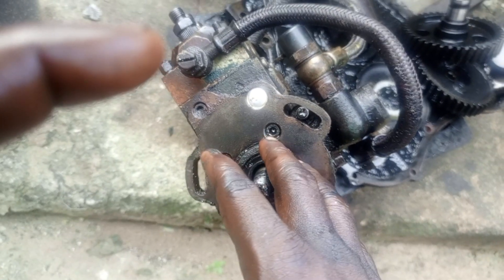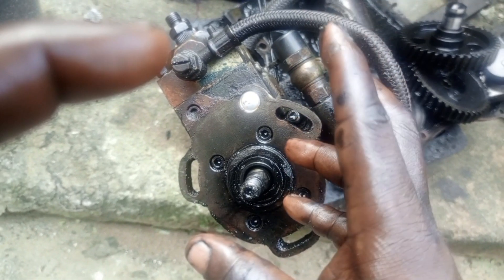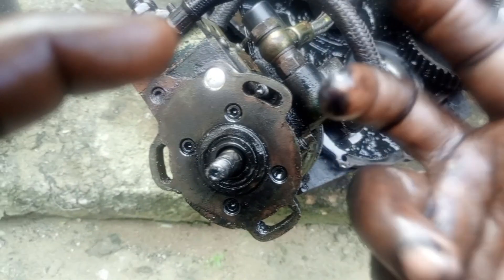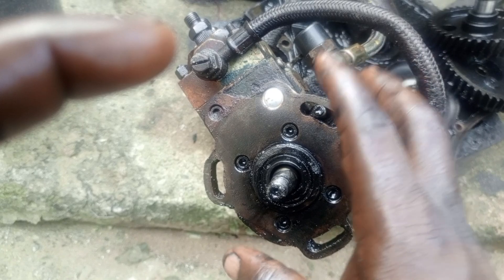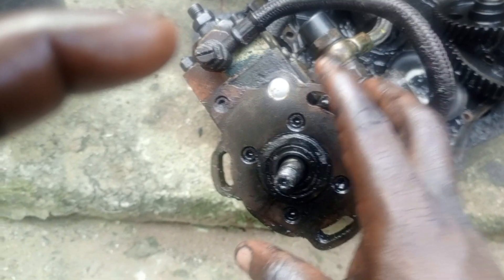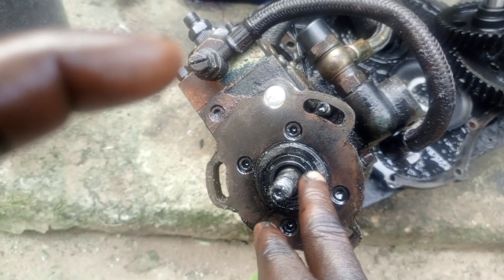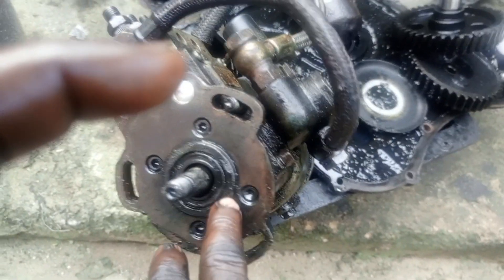When the seal is bad, you will notice it will cause damage to the injector. Just as if the oil seal of the engine is bad — what do you think will happen? There will be oil starvation and that will cause damage to your engine. So when your injection pump seal is also bad, it will cause damage to your injection pump. Ensure that your injection pump is okay. Don't ignore the injection pump seal — it is very essential to the well-being of your injection pump.